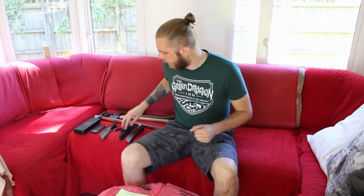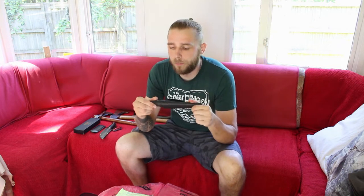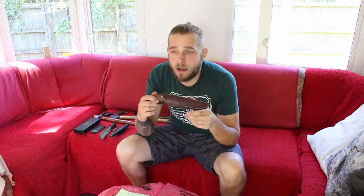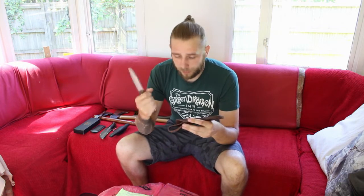The knives I'm going to sharpen are my Mora Bushcraft Black — the first proper bushcraft knife I bought — which I'll do first since it's the least expensive, just in case I mess up the technique. The next one is my TBS Mark II Born Bushcraft knife, which has a bit more weight to it. I put a post on Instagram a couple of days ago asking for sharpening advice, and someone mentioned the Born Bushcraft knife might not be the greatest knife for its price.